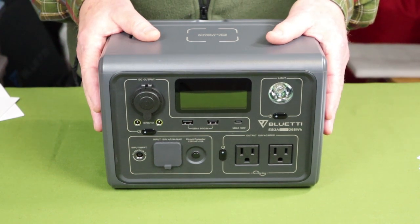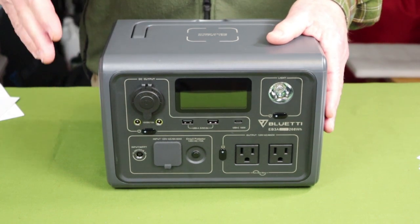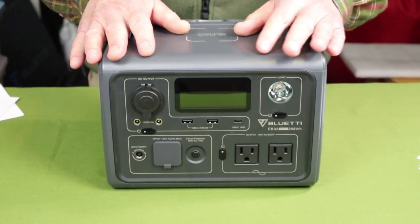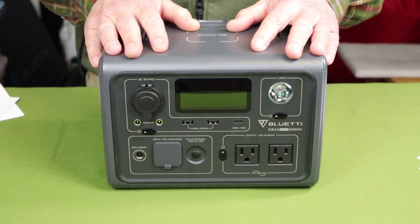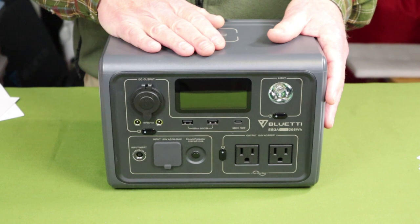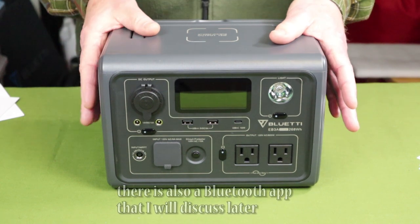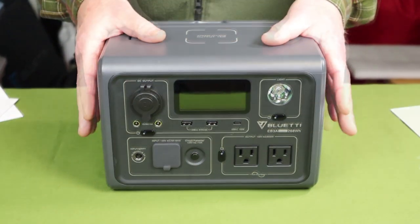It has pass-through charging, meaning while the unit is being charged it can continue to supply power at the same time. It has a UPS bypass mode, so it will work like an uninterrupted power supply for your computer — should the power go out, the battery kicks in. But while mains power is on, it passes through the unit directly to your machine without charging or running through the inverter, so there are no electrical losses. And of course, it comes with a 24-month warranty.